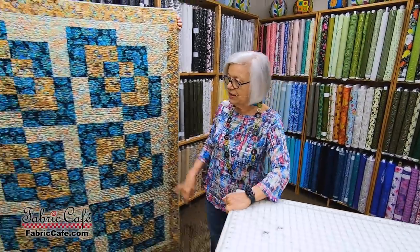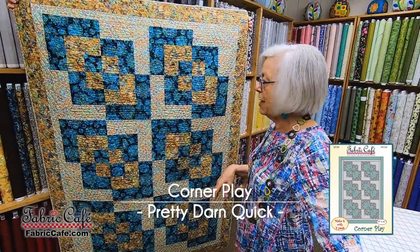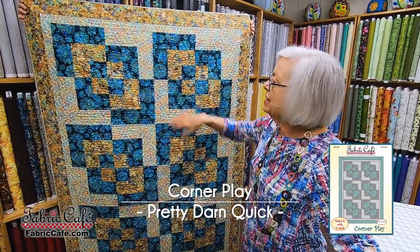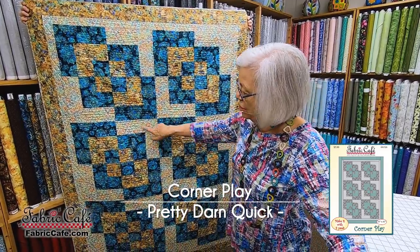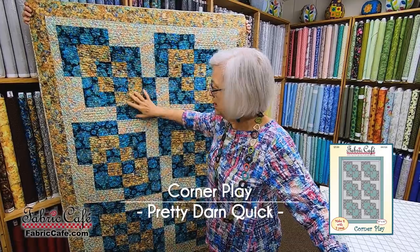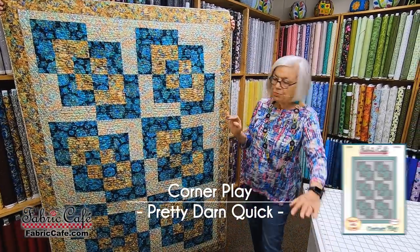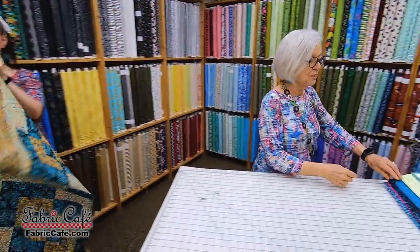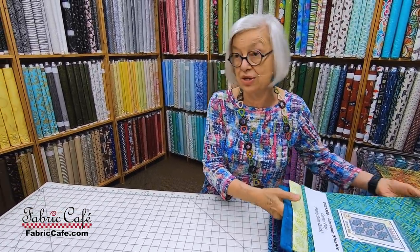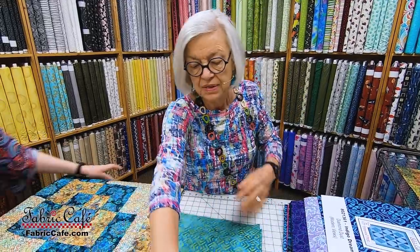This one is called Corner Play. This has been such a super popular pattern for us. It has a modern twist to it. Your light fabric, or your number two fabric, really does cause this design to pop. Let's put that one up there and we'll show you the batiks we've picked out for this. I think Corner Play looks especially good in the batiks.